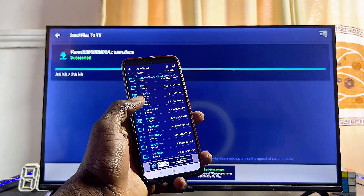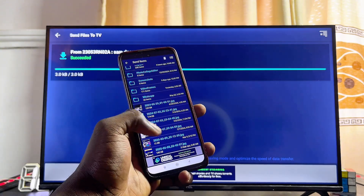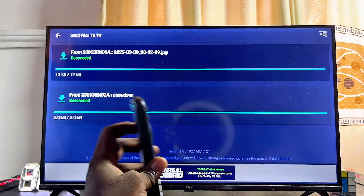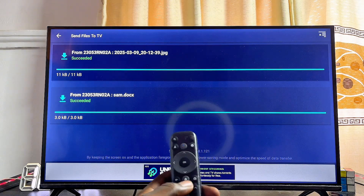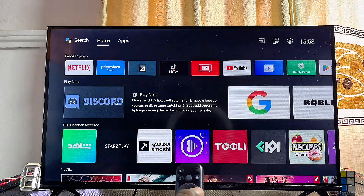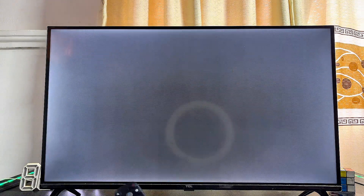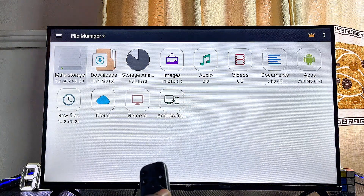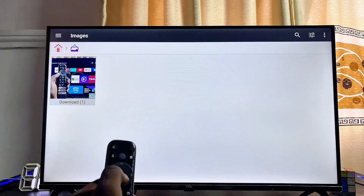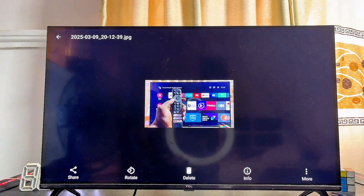Select your TV and the file from your phone will automatically be sent to it. You can send videos, music, and pictures this way and they will be received on your smart TV. Once sent, you can download a photo gallery app or open a file manager app on your Android or Google TV to access everything you've sent. For example, I can open the image I just sent by going to Images in the file manager and viewing it directly from there.